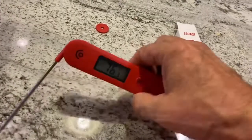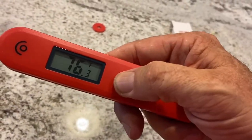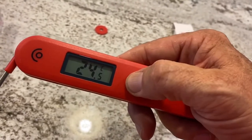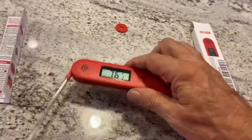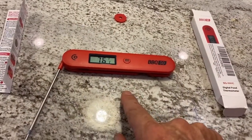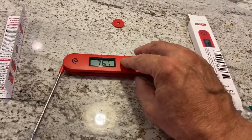To change it from Fahrenheit to Celsius, you just hold the button right here — hold it down and it switches to Celsius. Hold it down again and it'll go back to Fahrenheit. You can also calibrate it, which is a great feature especially for cook-offs. Once it's closed completely, hold this button as you open it...